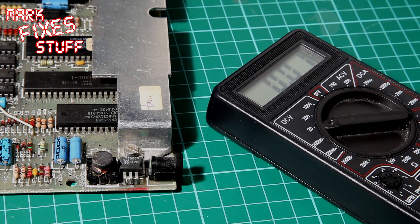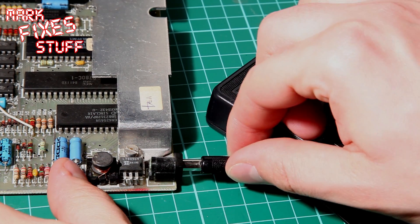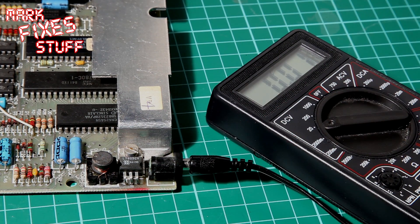That's fairly typical for those. They were unregulated and that's actually fine, because the regulator is built into the machine itself. So we'll pop the plug into the board there.